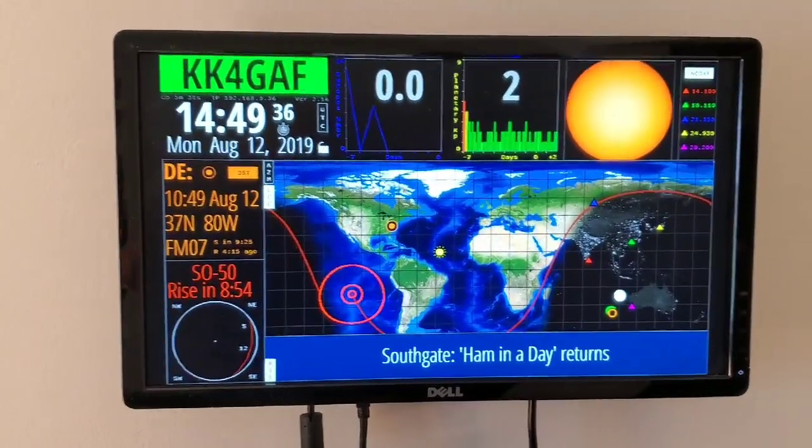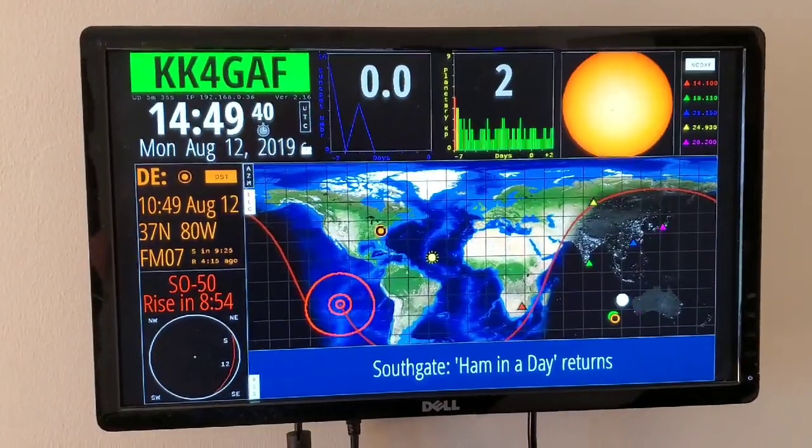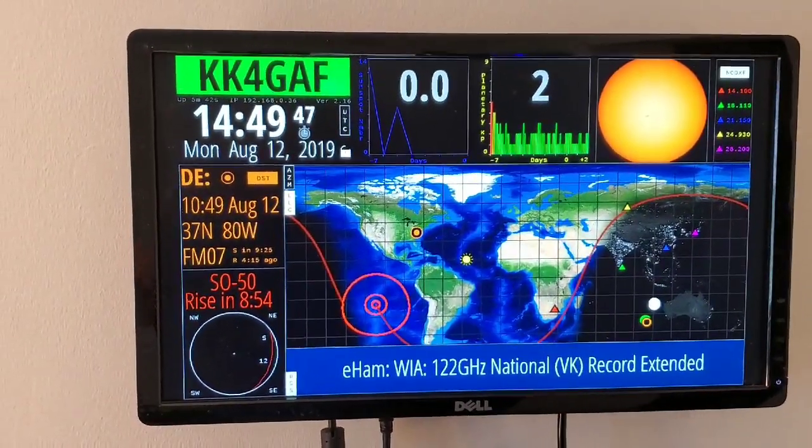It's just running on one of my old Dell monitors. You can go in and change your call sign, and you can track satellites. I've got the SO50 pulled up right now, and you can change it to the space station as well.